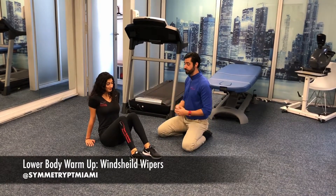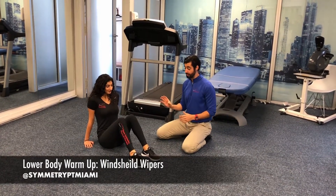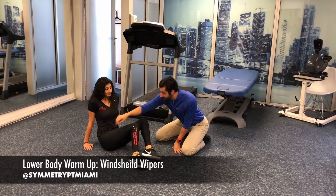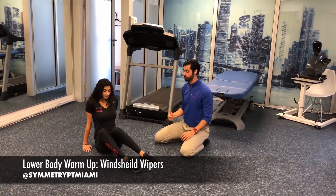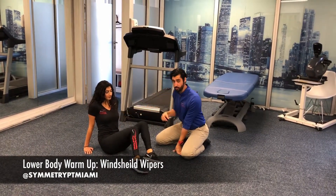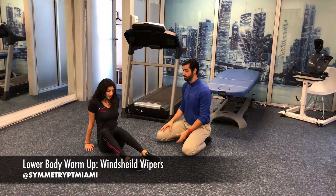This is going to be the starting position. From here she's going to start to rock her legs over towards the left side, making sure to keep that hip down, and then rock them over to the right. What you're feeling here is a little bit of a stretch into the front of the hips. You're working a little internal rotation and a little external rotation.